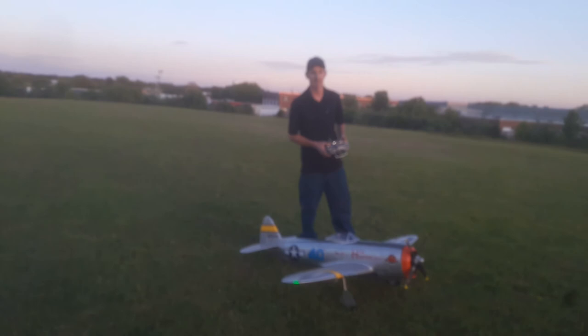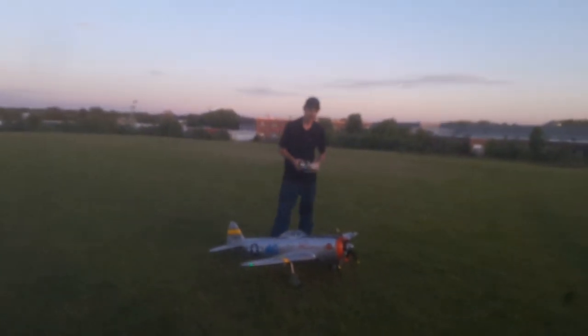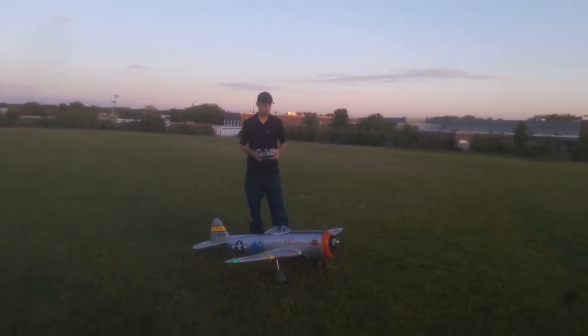Beautiful plane. That's the 1700 millimeter FMS P-40 Warhawk.